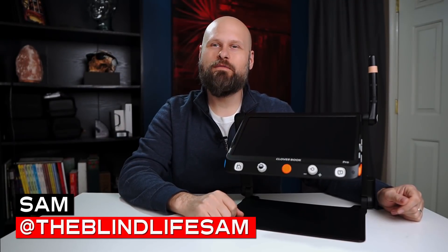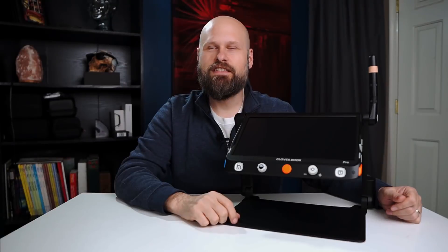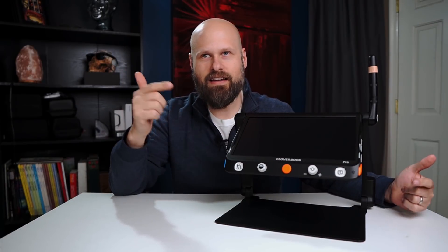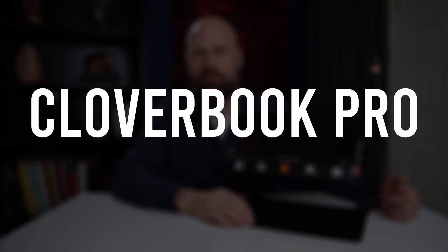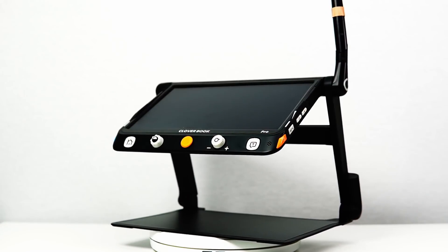Hey guys, it's Sam, welcome to The Blind Life, where I help you learn how to live your best blind life. If this is your first time to the channel, I make videos about living life with vision impairment, with an emphasis on the assistive technology that can help make it awesome. Please consider subscribing to the channel and turning on notifications.